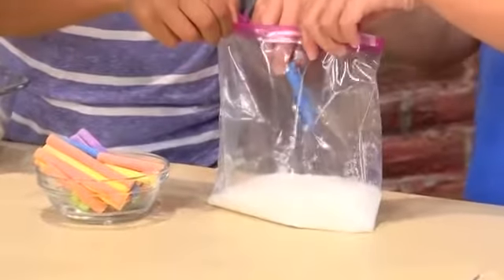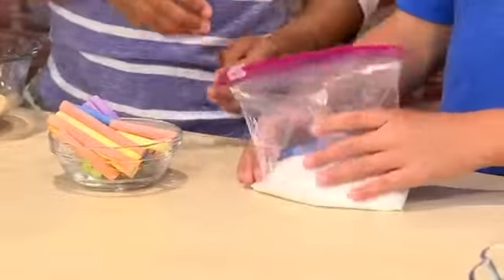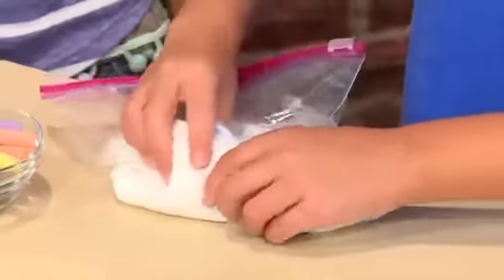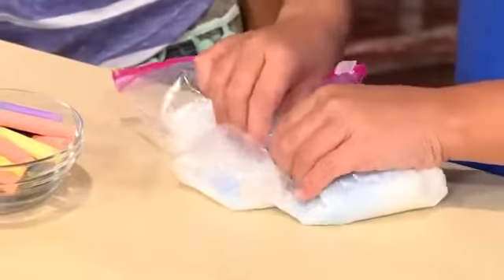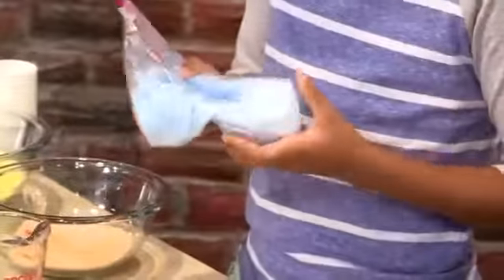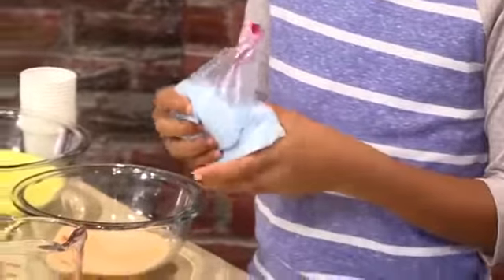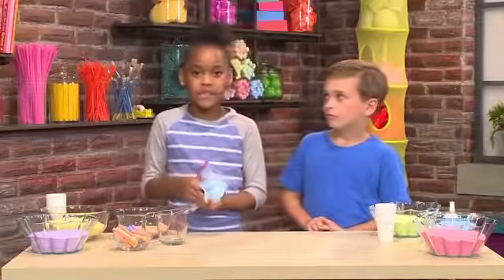Then you zip it back up and rub — rub the salt and chalk together. The salt is scratchy on the chalk, causing the chalk to break apart in teeny tiny pieces. Those little pieces mixed with the salt become your sand. The more you rub, the darker the color of the sand will be. Once the salt is the color you want, you can pour it into a bowl.